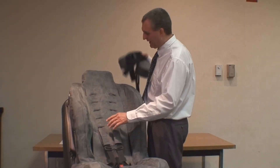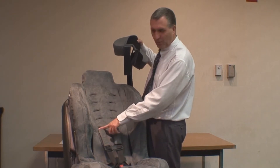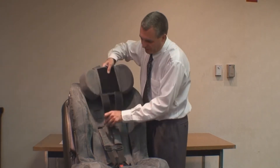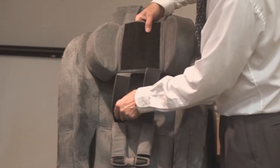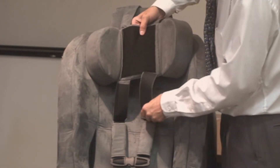Now we're going to put the easy-up headrest on the Roosevelt when the harness is in the lowest set of slots. We're going to insert these lower straps on the headrest into the same slots that the harness is in.